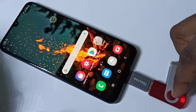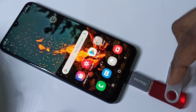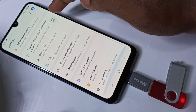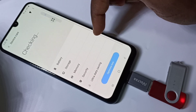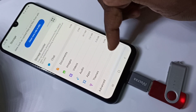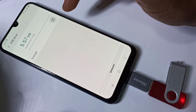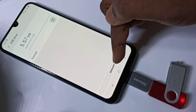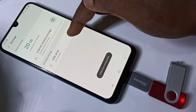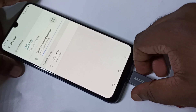If you want to remove this pendrive, don't remove it directly. First you need to unmount it. Go to Settings, tap on Device Care, then Storage, then Advanced, then USB Drive. Here you can see the unmount option. Tap on unmount. You can see it is unmounted. Then you can remove this pendrive.